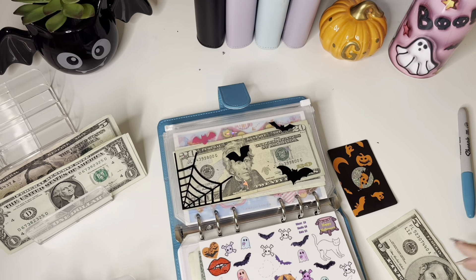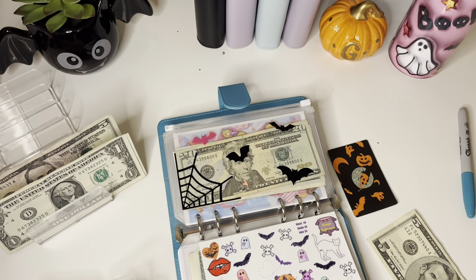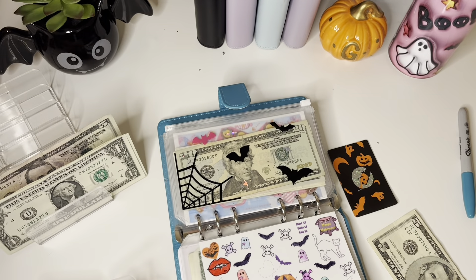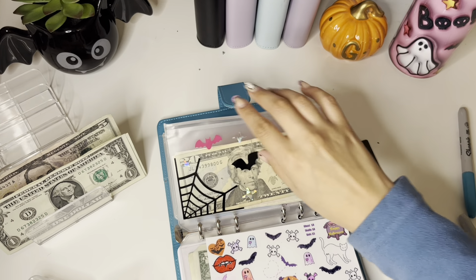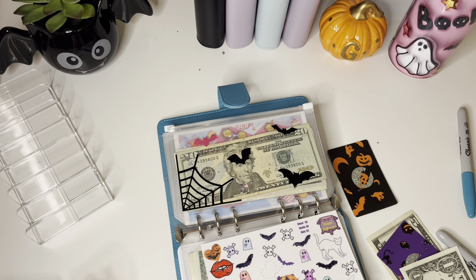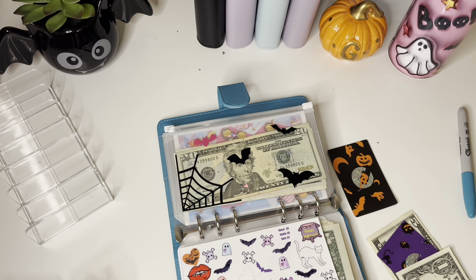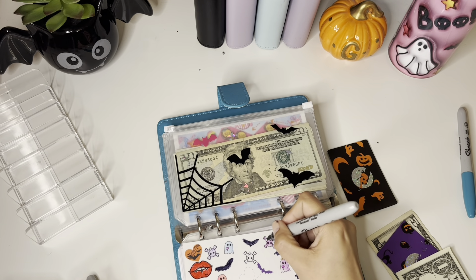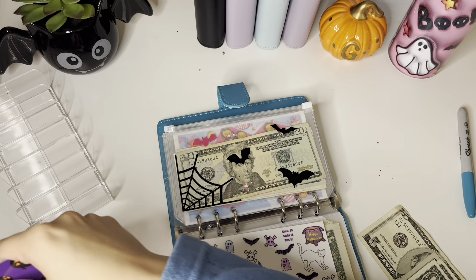Now we're going to do a purple bat — I do have purple, so which one — right here. I got a 5: $5, $6, $7. We'll do another one: $8. I only have a $1 bill with me. Eight is a ghost or a school — we'll do a purple school and then a black bow, very cute. That part not being colored in is bothering me. We have about 5 left to go on this tracker.